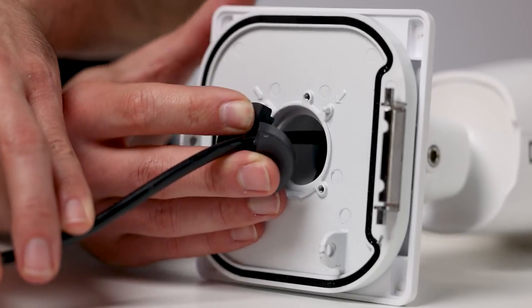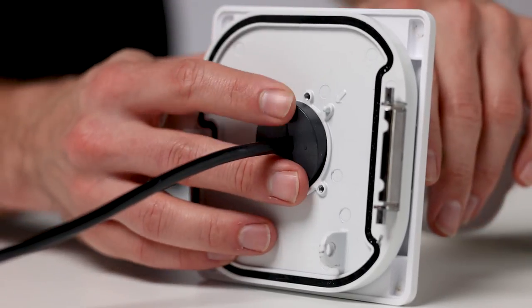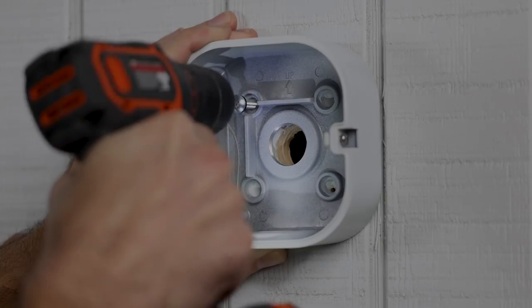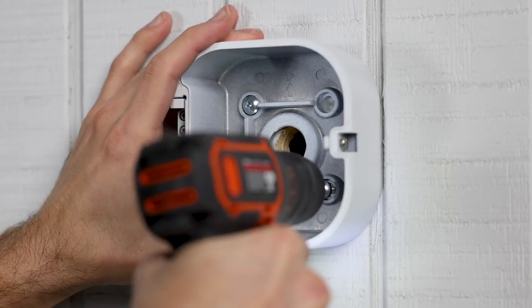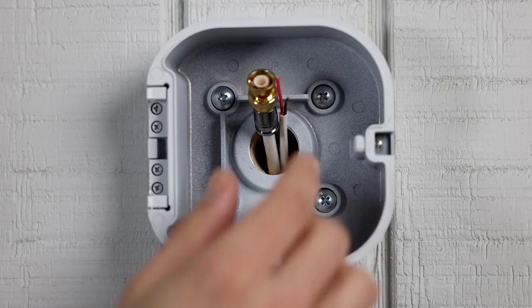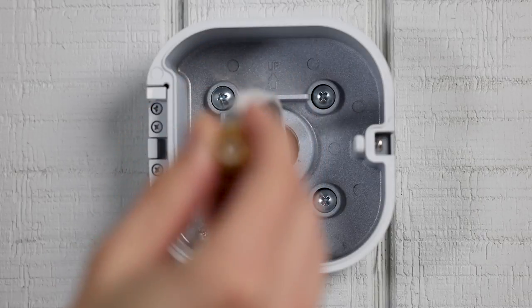With the cable passed through the front door, wrap the rubber gasket around the cables from the back side and secure it with the metal plate. Then, using the included screws, secure the junction box to the desired surface and route the cables through one of the preferred three-quarter-inch conduit holes.